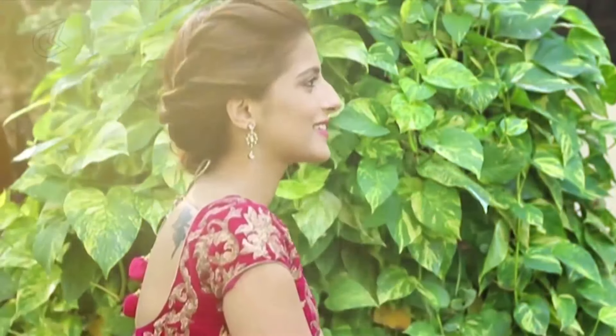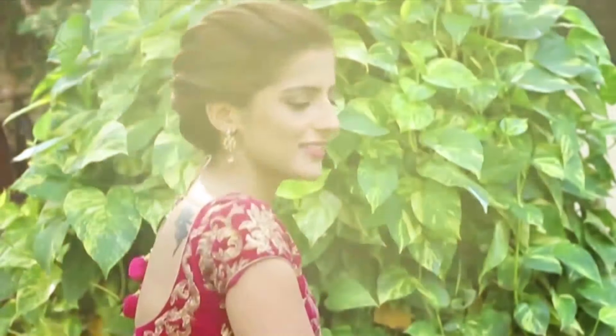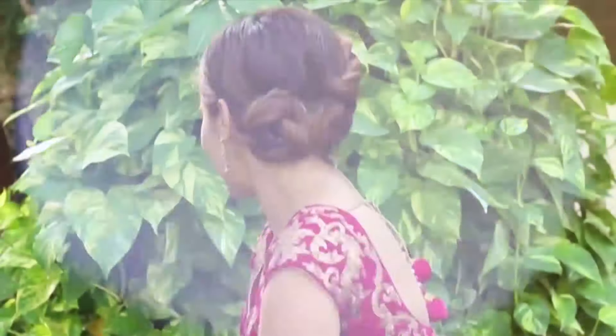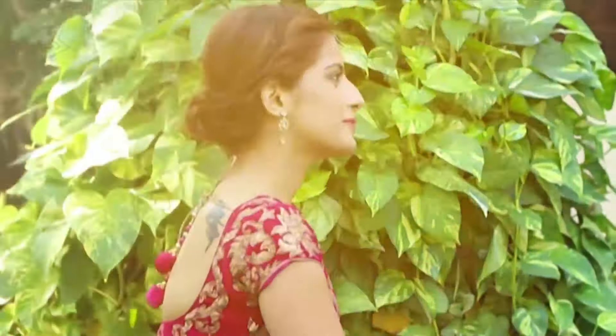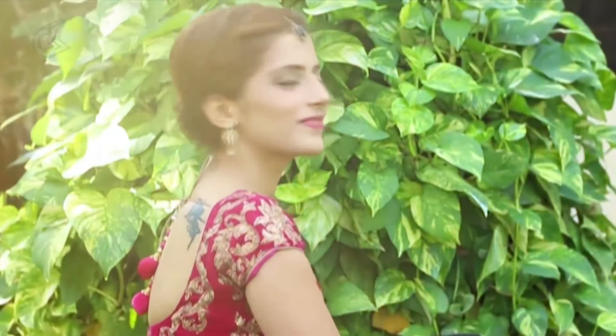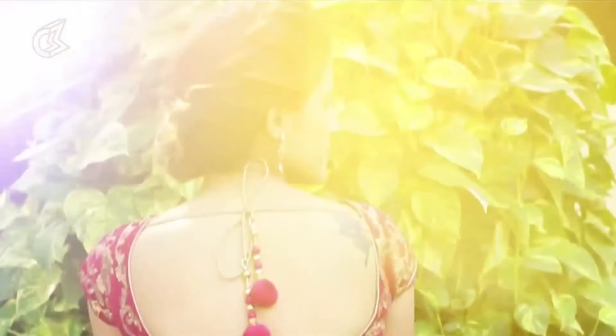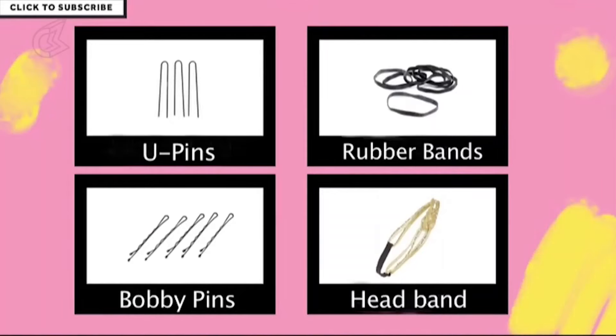Hey guys, Shalini here from Not Me Pretty. Diwali is finally here and I have put together three easy up-dos for the festive day. These are great because they keep all your hair away yet looking elegant at the same time, so you are free to get your hands on those crackers while being safe. You will need a few u-pins, bobby pins, rubber band and a headband of your choice.